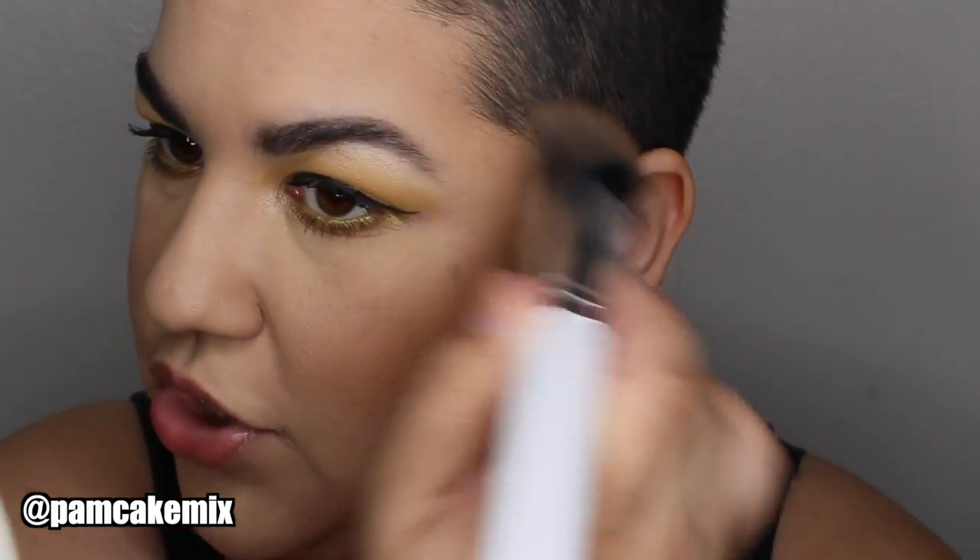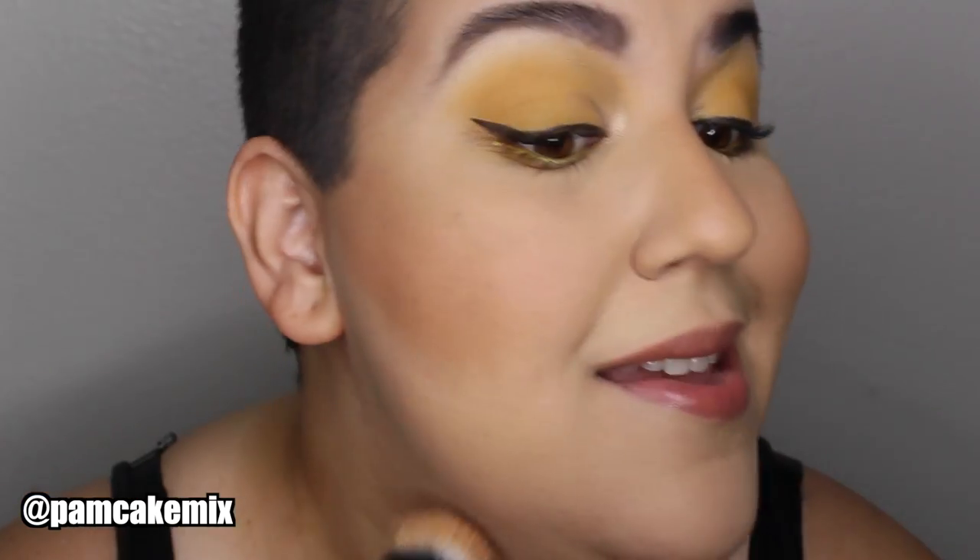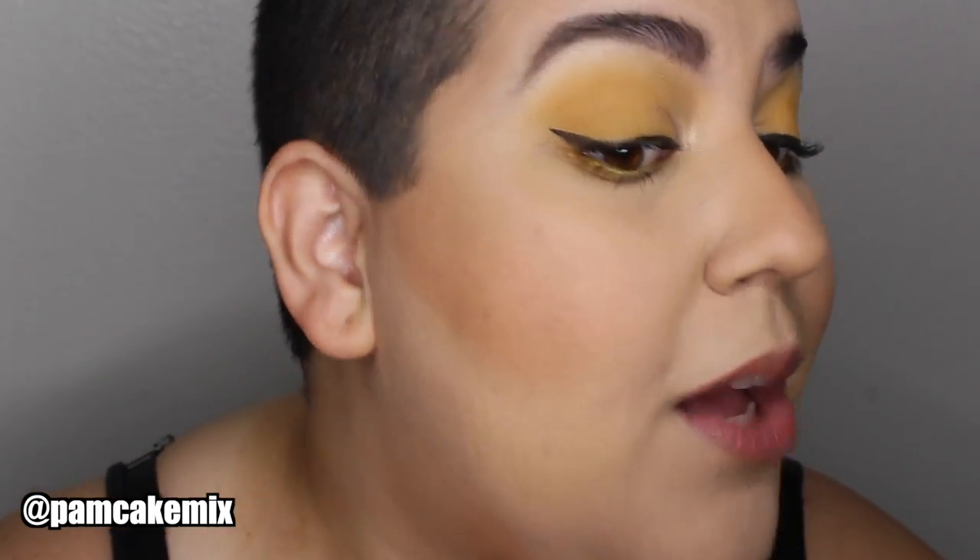Let me zoom in so you can see. It's doing a really nice job contouring right in the hollows of my cheeks. I'm really liking how this looks — I'm just barely tapping the brush into the product to slowly build it up. Let me go ahead and take care of the chin area now.